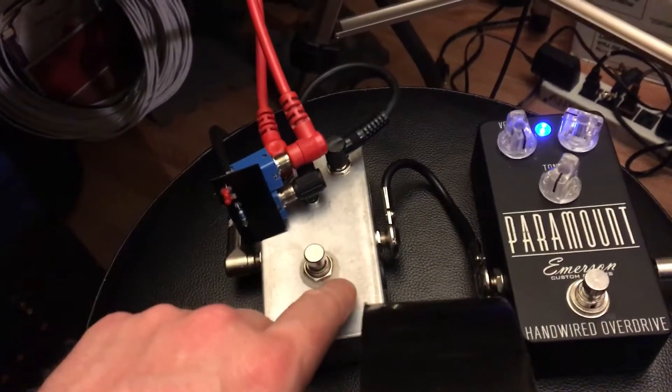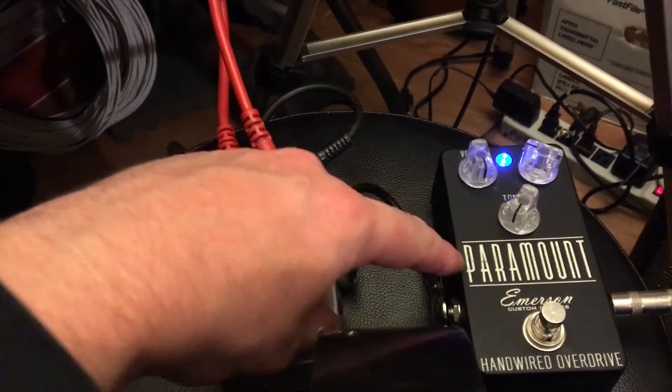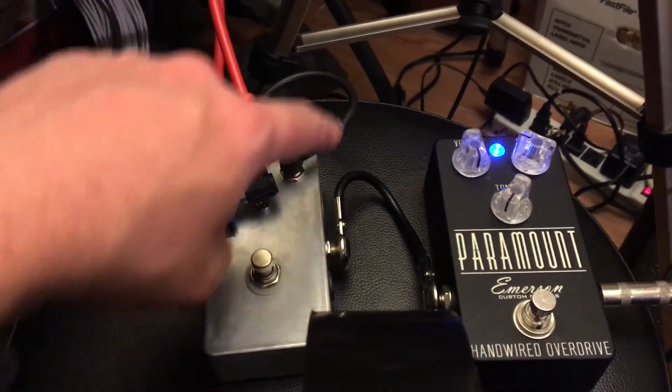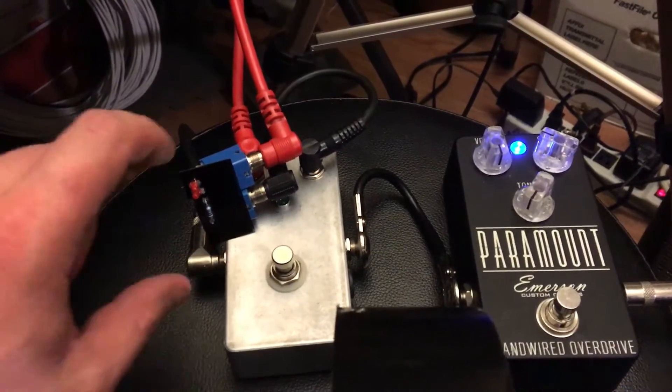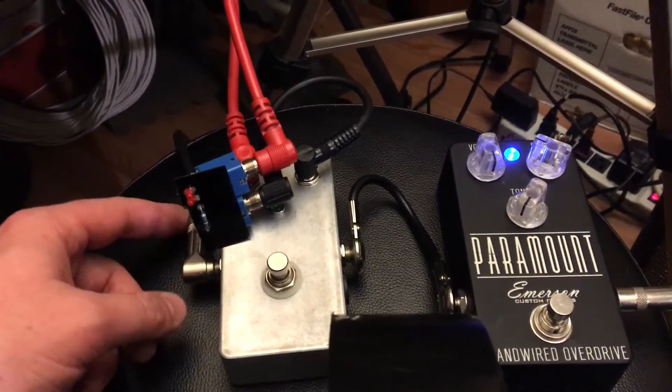This is a true bypass looper. We're going from a guitar into the Paramount, into this loop, and then into this little box here. From here we go out and into the amp.